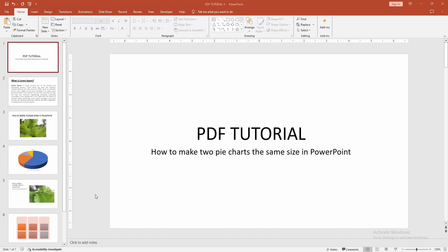Assalamualaikum. Hello friends, how are you? Welcome back to my another video. In this video, I am going to show you how to make two pie charts the same size in PowerPoint. Let's get started.